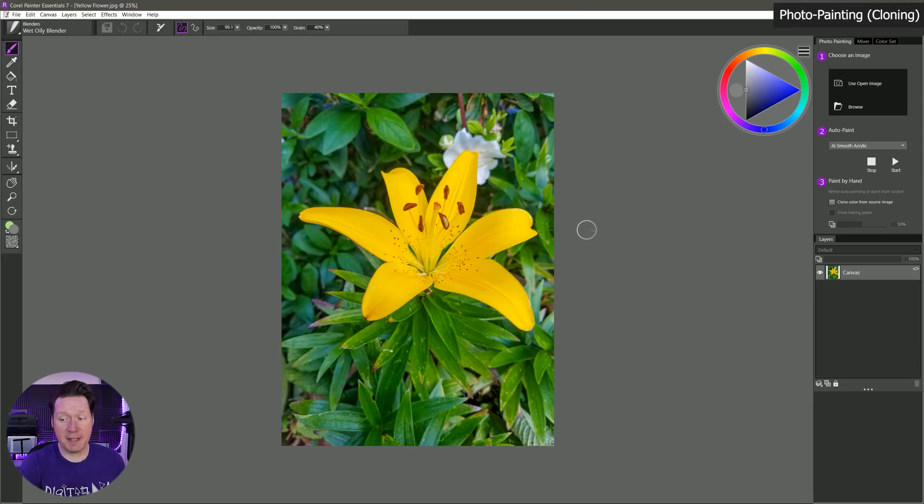Let's wrap up the features in Corel Painter by taking a look at Photo Painting. Photo Painting allows you to turn a photograph into a painting. In the Reference Files folder, I have this image of a yellow flower that I took, and let's see how we can turn this into a work of art.